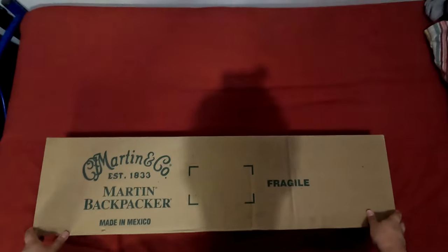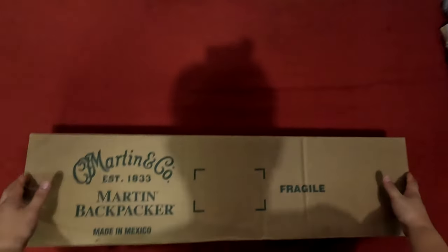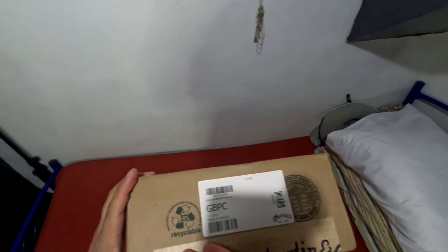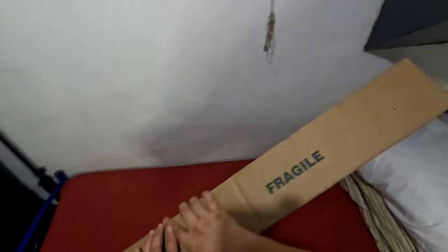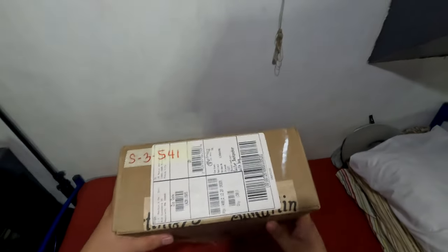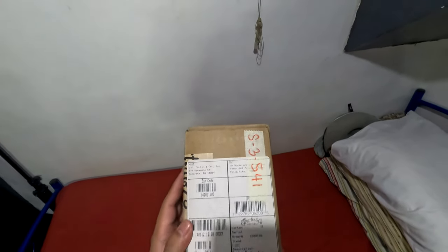So this is what the box looks like — here's the front, here's the side marked fragile, fragile, fragile. On the left side we have the barcode and 'GBPC' — I wonder what that means. It is made in Mexico, though I'm not sure if that's a good thing or how common that is for Martin guitars.